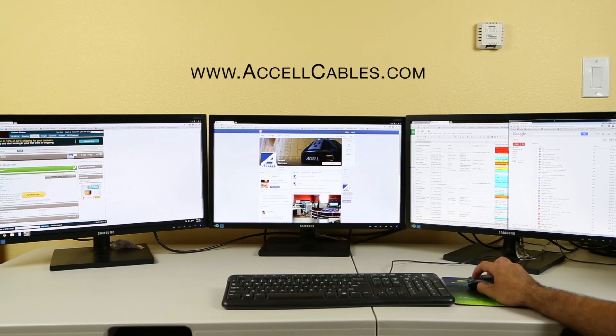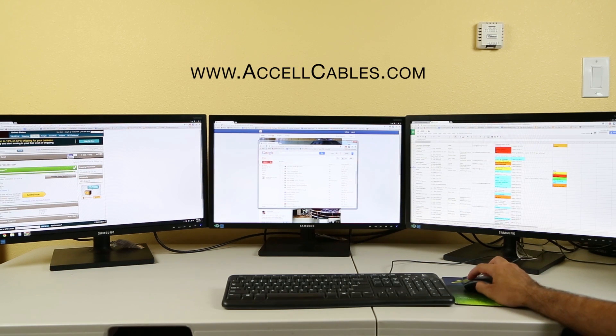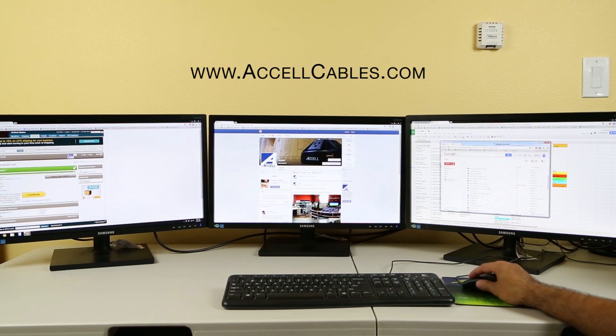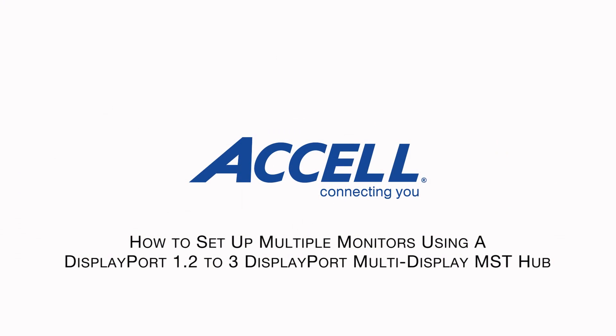Please visit Axel at www.axelcables.com for more information on the Ultra AV DisplayPort 1.2 MST Hub.